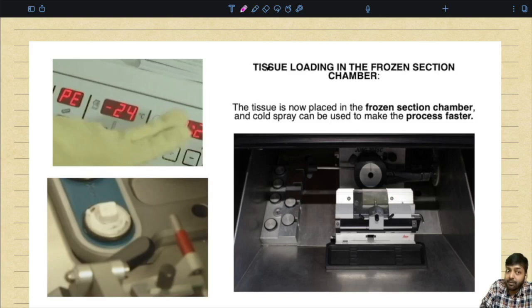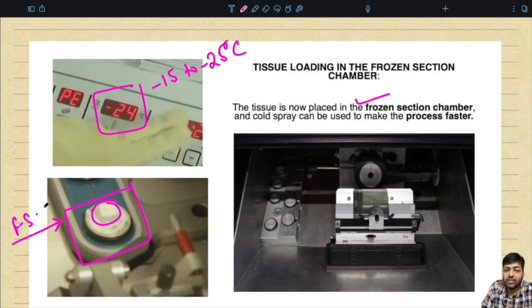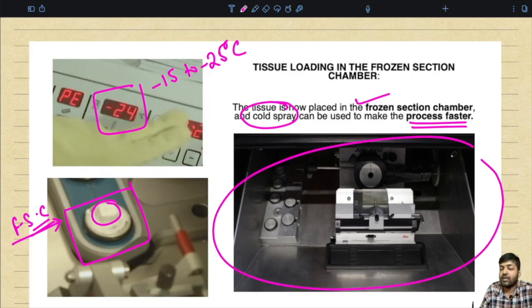The second step is setting up the temperature. The ideal temperature is in the range of minus 50 to minus 25 degrees centigrade; here they have set it at around minus 24. The metal chuck containing the frozen tissue covered with OCT compound is placed in the frozen section chamber. Cold spray from the top can make the process faster. The tissue shelf is where the tissue is kept for freezing, alongside the cryotome with the blade, knife shelf, and anti-roll.